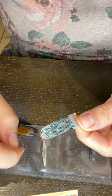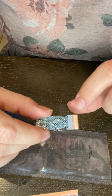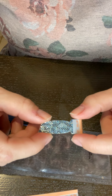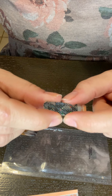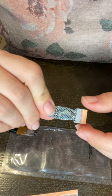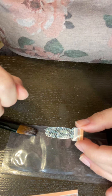Hey guys, this is Tiffany with Tiffany's Nail Babes. I'm here today to teach you how to rehydrate a dried out Color Street strip. This is a strip from a couple years ago called Amazonia. It is dry — not flexible at all, very stiff. It was not sealed properly, actually not sealed at all, so it's pretty dry.